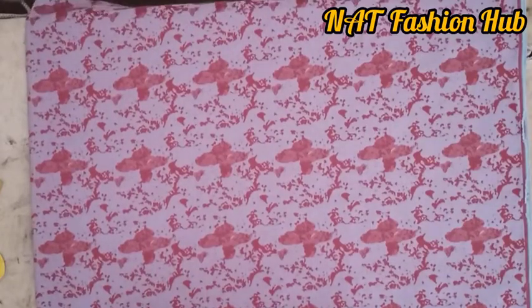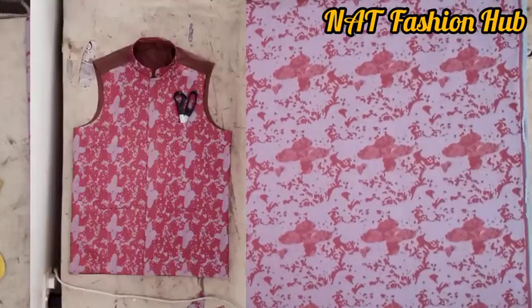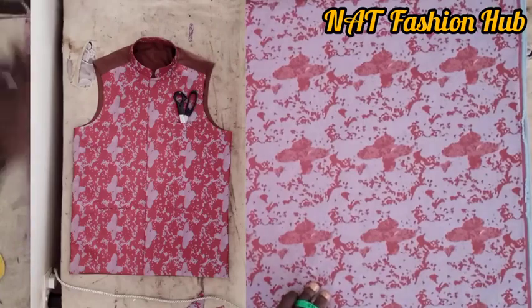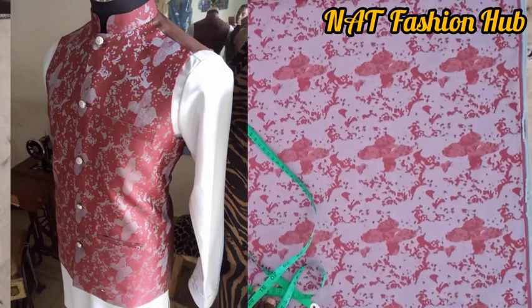Hello, welcome to my YouTube channel. Today we're going to learn how to cut this jacket right here. If you are yet to subscribe to my channel, hit the subscribe button and turn your notification bell on so when I drop my videos you'll be notified.